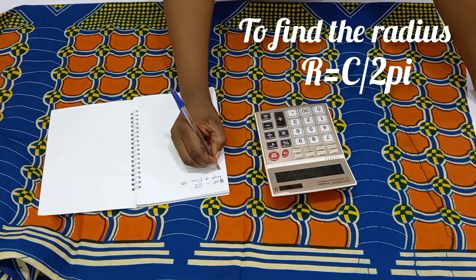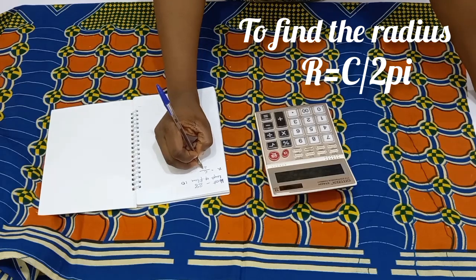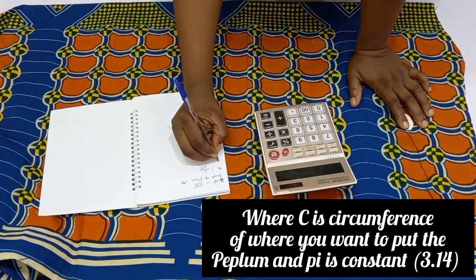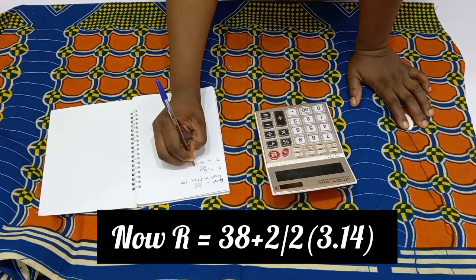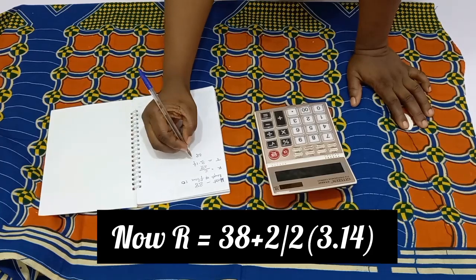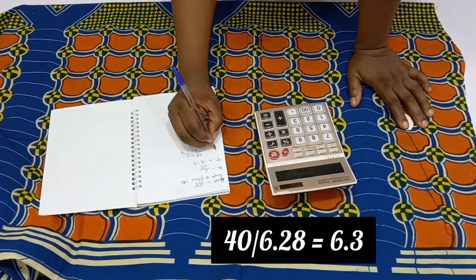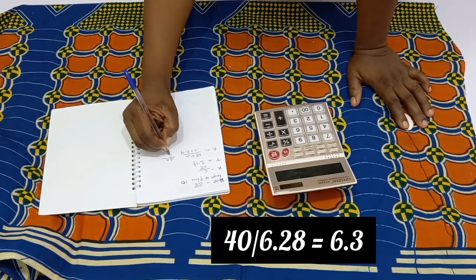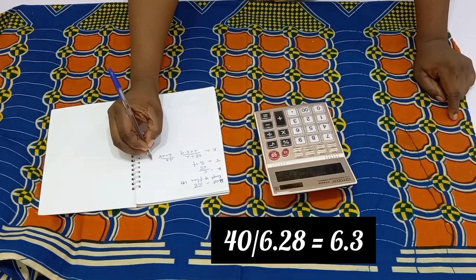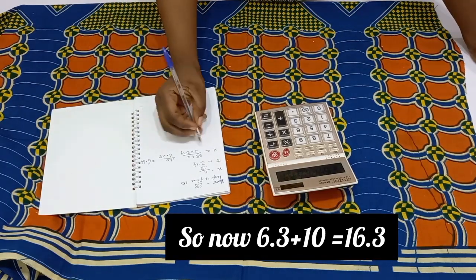To find our radius, the formula is: radius equals C over 2π, where C is the circumference of wherever you want this flare to be, and π is a constant. So what I'm going to do next is add 2 to this 38 inches and divide it by 6.28, which is 2 times 3.14. After dividing, this gave me 6.3, meaning that the radius of my flare is going to be 6.3.